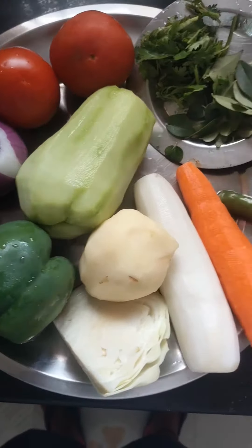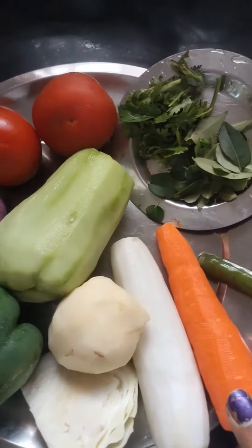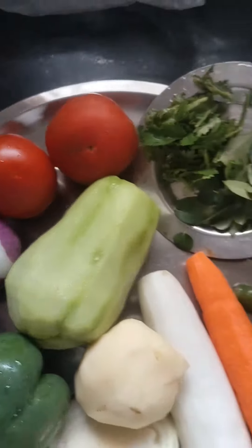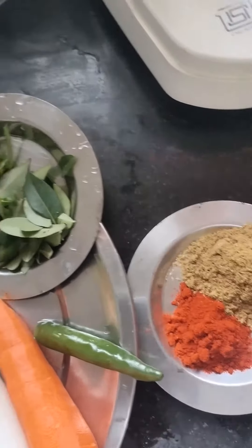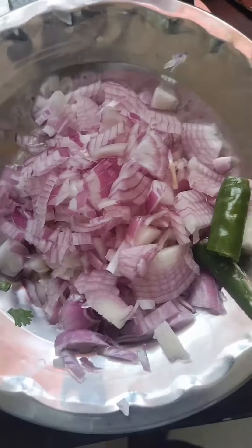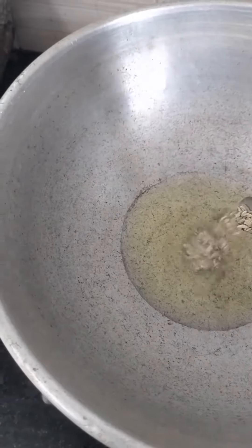Mixed Vegetable Gravy. Cut the vegetables for the gravy. Add 3 spoons of oil and 1 spoon of salt.